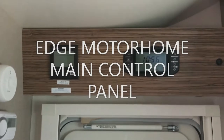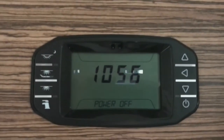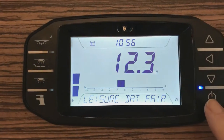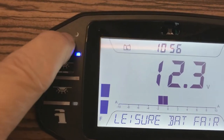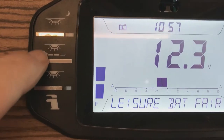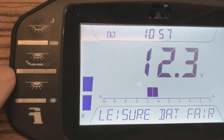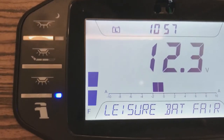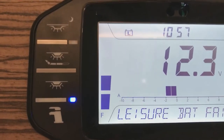Above the habitation door there are two control panels. The right hand control panel controls all the electrics inside the motorhome. Press this button here to switch it on and the system will light up. Up here, the top left hand button is for the awning light — this is the exterior awning light. These two switches are the master switches for all the lighting systems in the motorhome. This button here is the water pump, which pressurizes the water system. For example, if you go to the sink and open the tap and there's no water, it's probably because the pump isn't on.